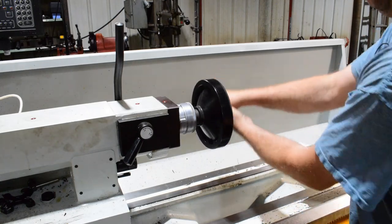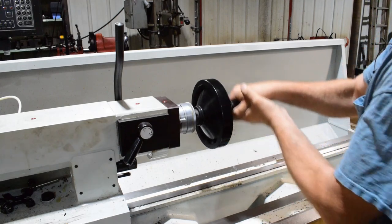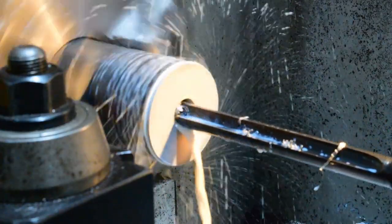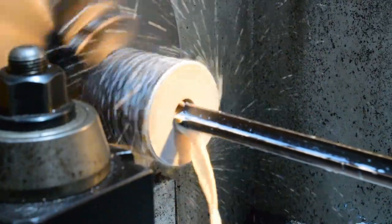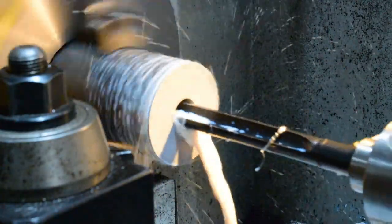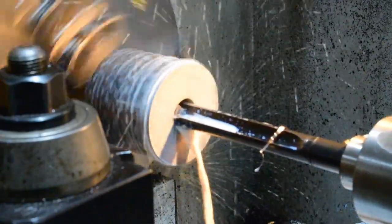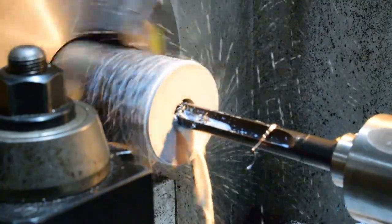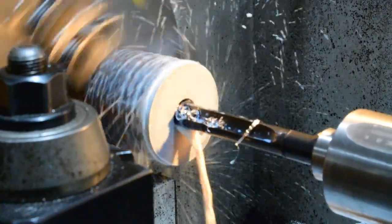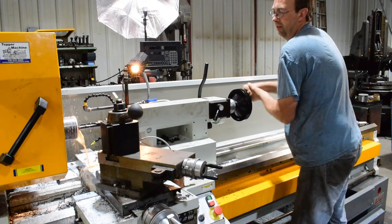I know it looks like I'm really cranking here, but I'm in low gear and it's still cooking. I'm out of travel on my quill, so we'll run it all the way back and slide her in and go at it again. These spade drills really are cool — I've been using them for quite a few years now and they really hog the material.